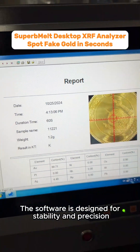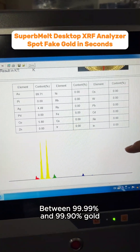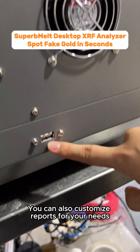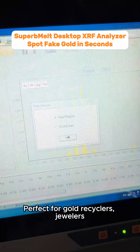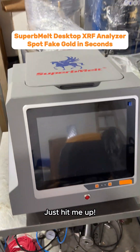The software is designed for stability and precision, even telling the difference between 99.99% and 99.9% gold. You can also customize reports for your needs. Perfect for gold recyclers, jewelers, pawn shops, and more. Need one? Just hit me up.